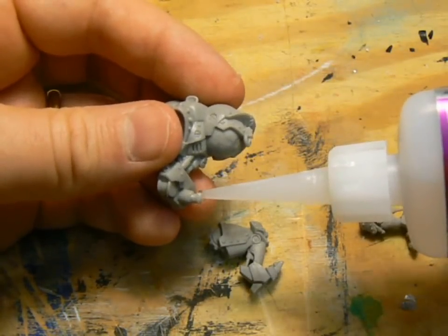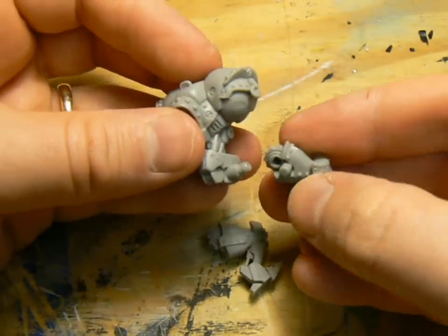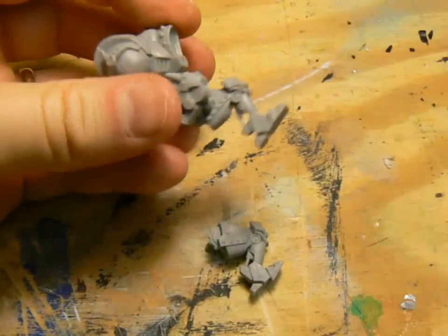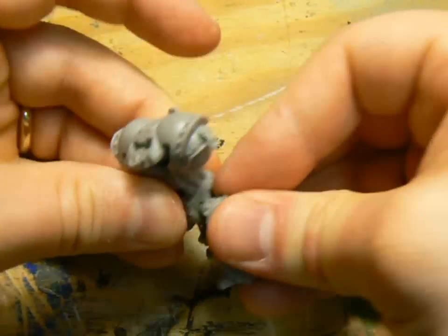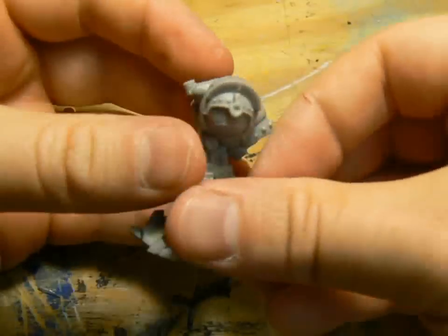Like all the new plastic jacks, the legs go into fitted spaces, so you can't put the wrong leg on the wrong side. While the left leg went on easily, the right leg didn't quite fit, so I had to shave down the post a little to get it onto the torso.